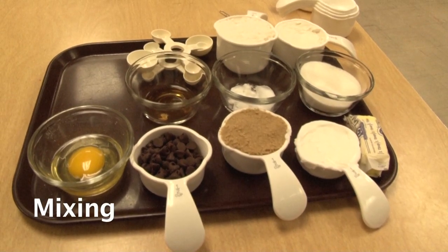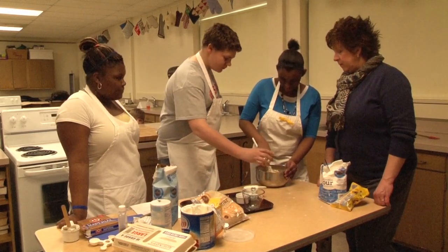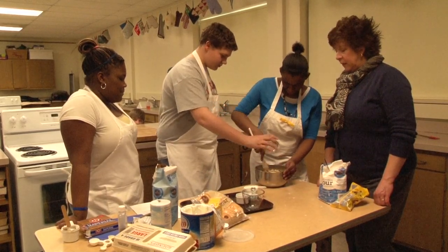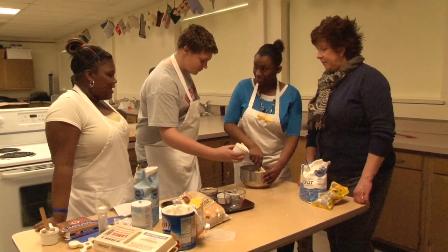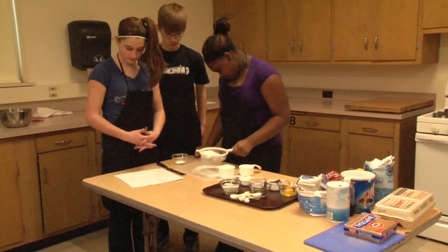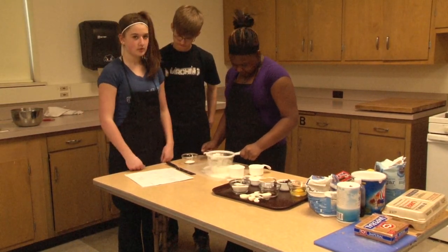The measuring is now done. Now on to mixing. Usually cookie dough is not a dump-and-mix recipe where all ingredients would go in a bowl together and be mixed at once.